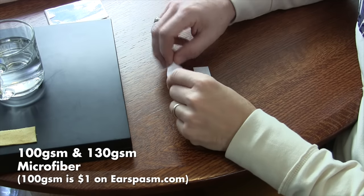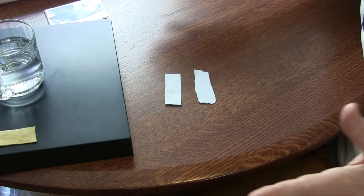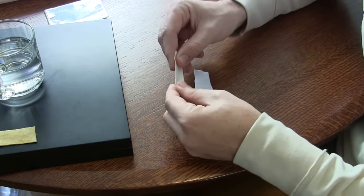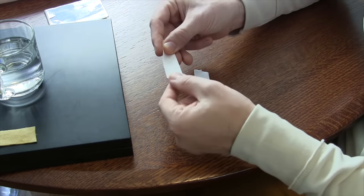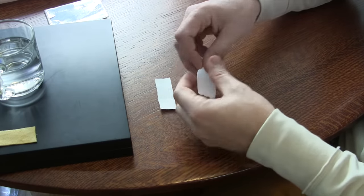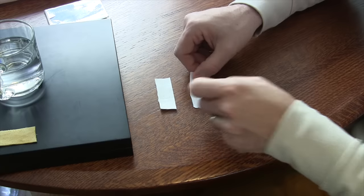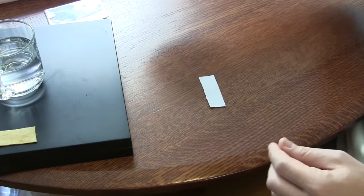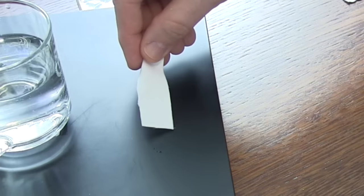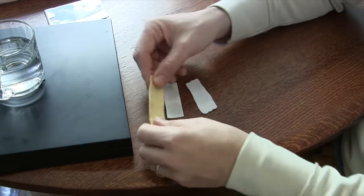Next, I have two pieces of microfiber. Microfiber is sold by weight per square meter. This thin one is 100 grams per square meter — it's extremely light but has the stiffness of the cleaning papers. This other one is a little softer and thicker at 130 grams per square meter. Let's try the thicker one first. Wow — this is the 130 grams per square meter. Then this is the super thin kind. Great. I think we have three winners here.